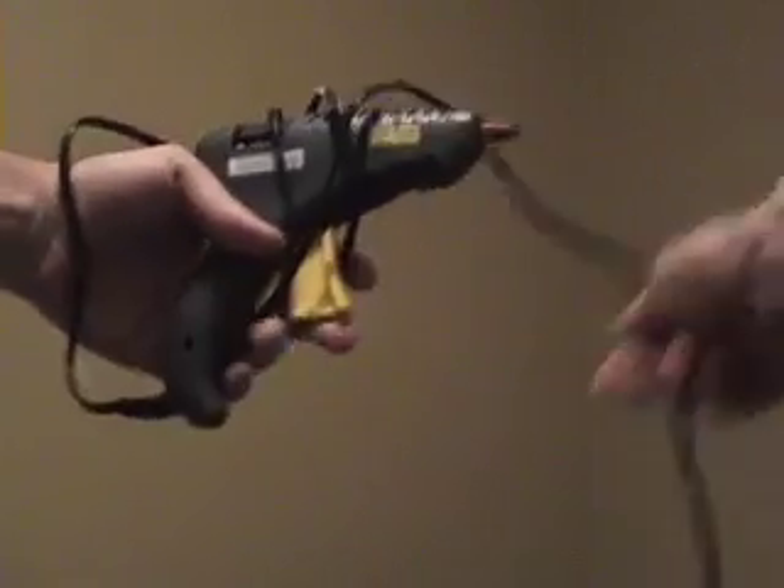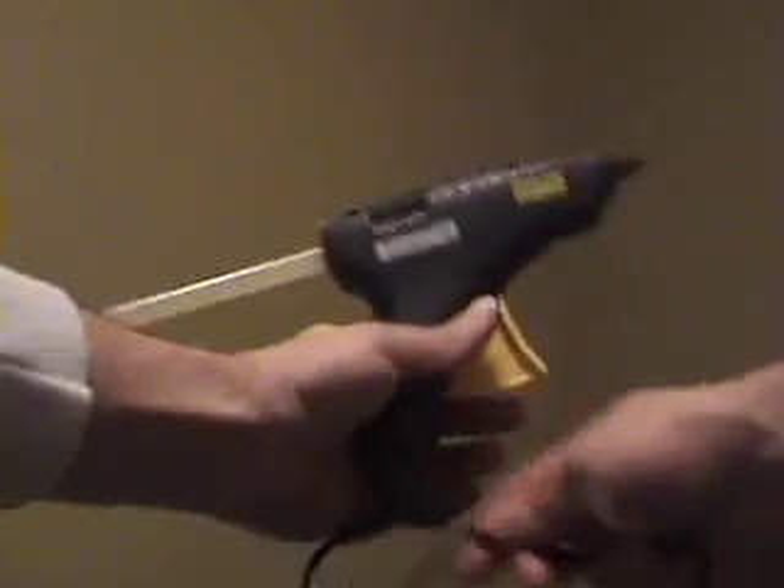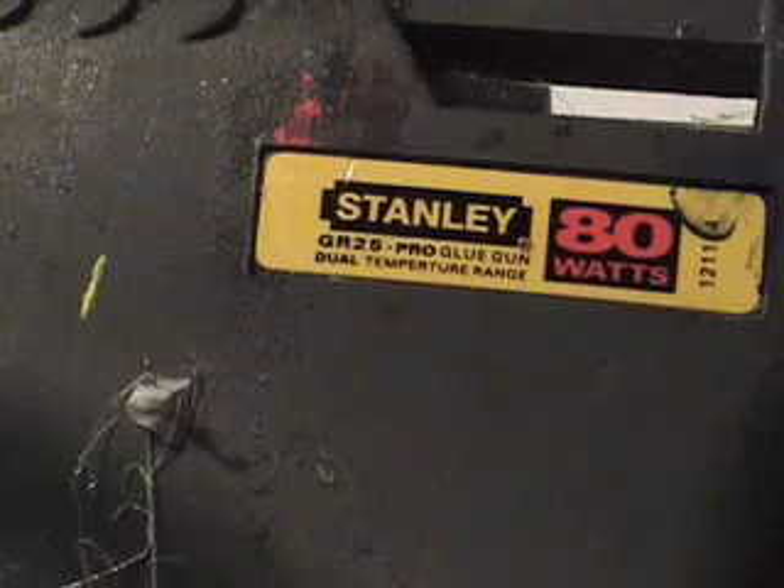For our next experiment, we'll need a glue stick and a glue gun. Please take the glue gun, unravel the cord, and plug in. Here's the power plug now. Allow the glue stick to charge for at least 10 minutes.